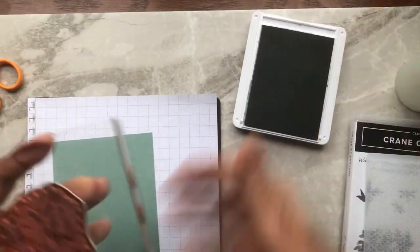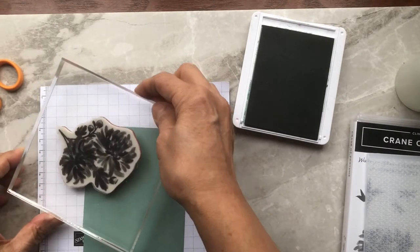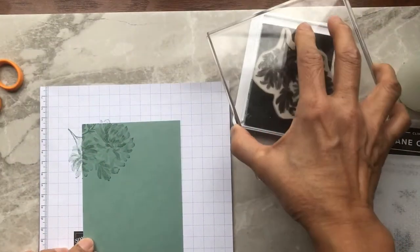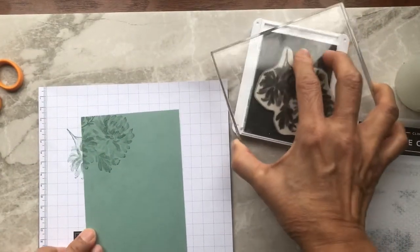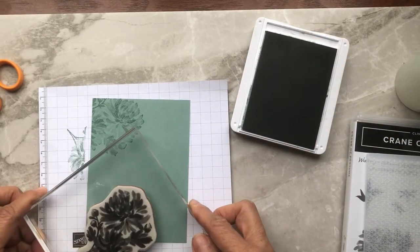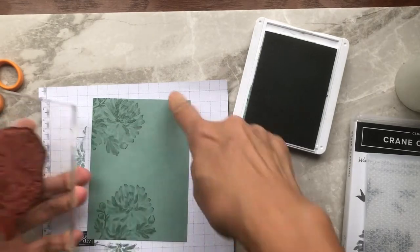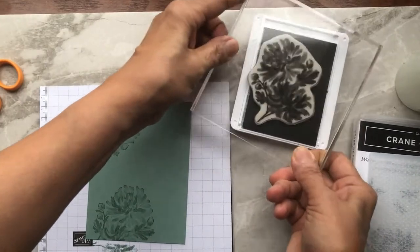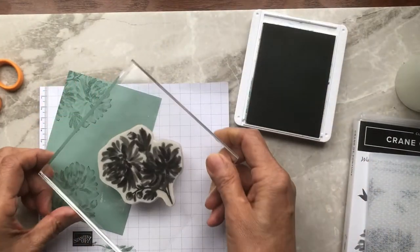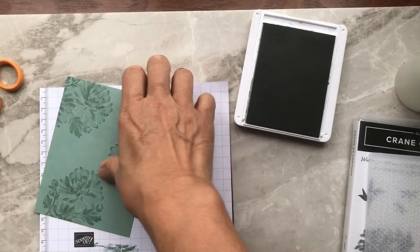Go ahead and stamp your chrysanthemum strategically where you want it. This part of the card is a personal choice — you can stamp it wherever you want. I do a little bit on the top left-hand side, a bit on the bottom, and then one more for coverage. The rule of threes — you like to stamp in threes.